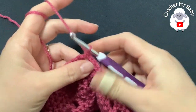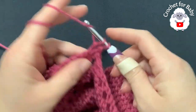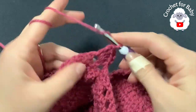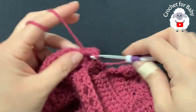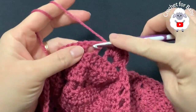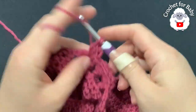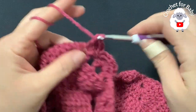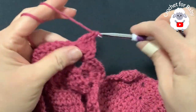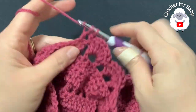Into the next chain one space make a shell of six double crochets: two, three, four, five, six. Into the next chain one space make a single crochet; into the next chain one space make six double crochets. This is all we do all around — single crochet, shell, single crochet, shell. Continue for the fourth row.